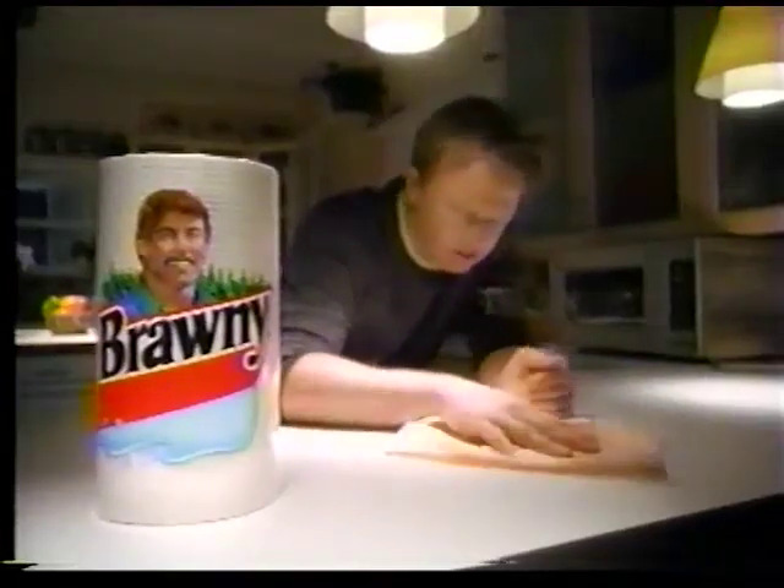Honey, what kind of paper towel is this? It's Brawny, dear. Brawny — it might be too strong.